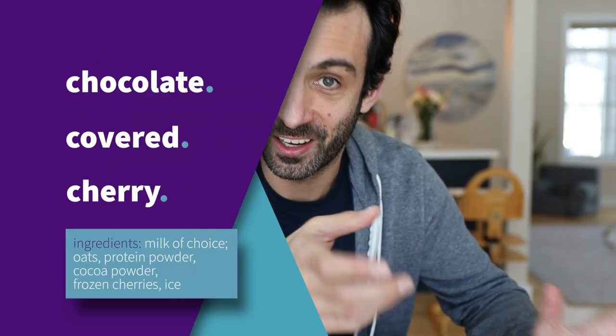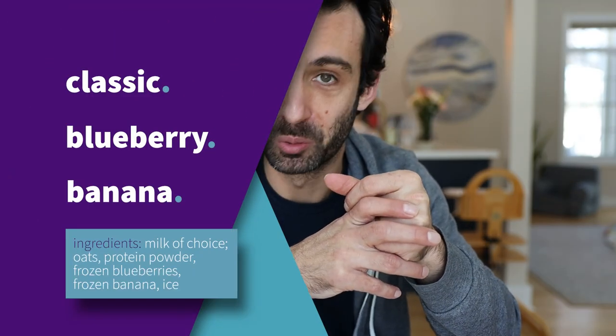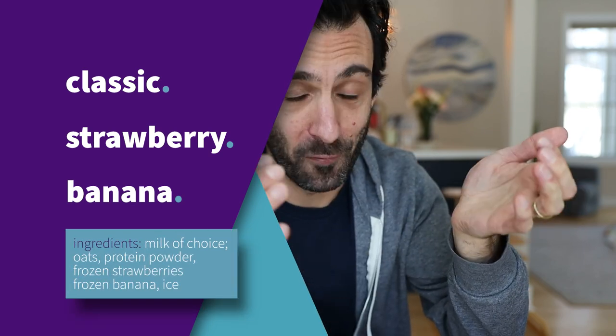Instead of listing all the ingredients here, I'll put links to all the recipes in the description. The fifth type is cherry chocolate — your standard liquids to solids ratio with cocoa powder and frozen cherries. It'll be kind of brownish black with a hint of red. Number six: blueberry protein shake — blueberry with banana. Number seven: strawberry banana, a really popular one. You can't go wrong with strawberry banana, and frozen banana brings that creaminess.